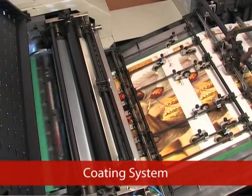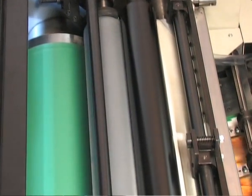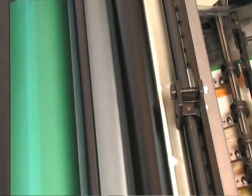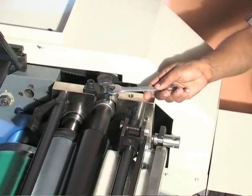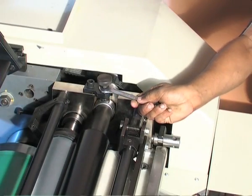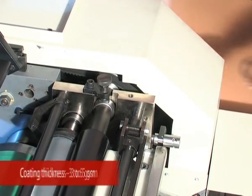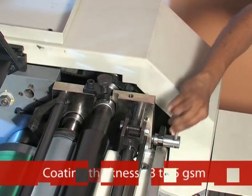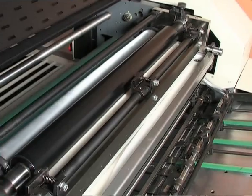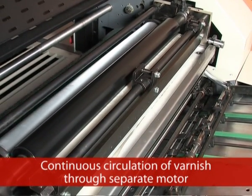Swing Arm Gripper: the Swing Arm Gripper ensures the consistency of coating registration for various paper stocks even at higher speeds. Coating System: the coating system is a three-roller construction with an anilox roller, delivering consistent and uniform coating throughout the paper. A skew and pressure adjustment is provided above the metering roller to vary the coating thickness from 3 to 5 GSM according to the job requirement. Continuous circulation of varnish is provided through a separate motor.